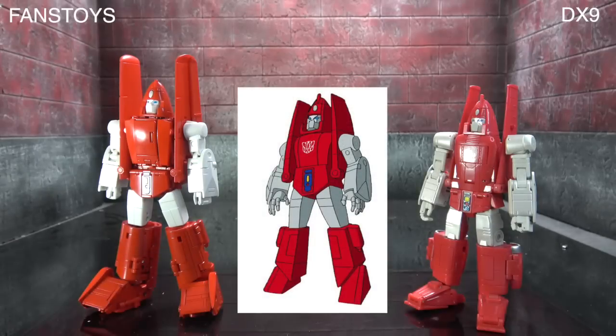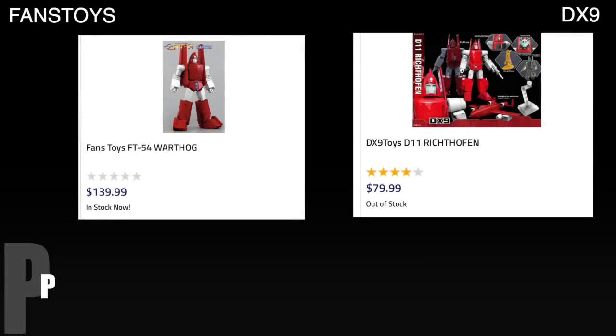Accuracy: I'm going to tie them out. Neither really gets it — Fans Toys arms are accurate but the abdominal area isn't. Neither gets the head exactly right, though DX9 is closer. The thighs are closer on Fans Toys; neither gets the lower legs right but DX9 is closer. Neither gets the wings quite right either. I'm tying them out even though DX9 probably takes it, but since I don't usually factor in alt mode accuracy, I won't start now.